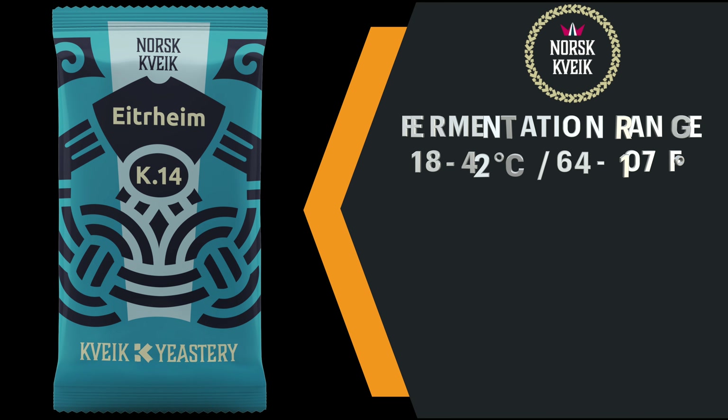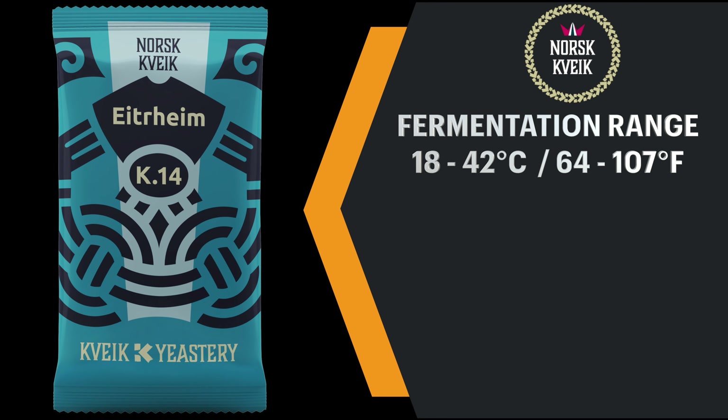The suitable fermentation temperature range starts at 18 degrees C and this mix is happy all the way up to 42 degrees C — please see on screen for imperial equivalents. It must be pointed out that if you intend to use this yeast at temperatures below 20 degrees C or 68 degrees Fahrenheit, then it is advisable to double the pitching rate from 20 grams per hectolitre to 40 grams per hectolitre. The same rule also applies for high gravity brews.